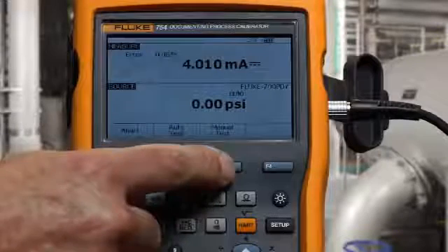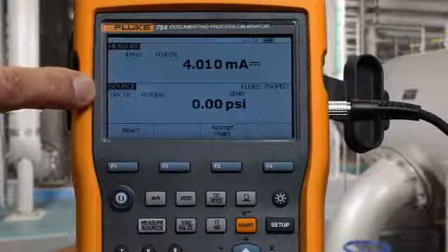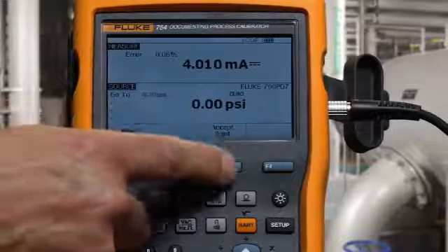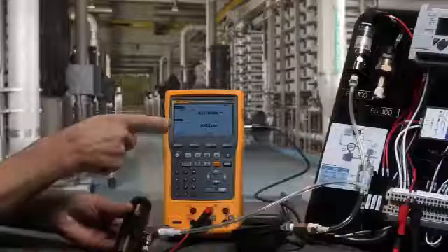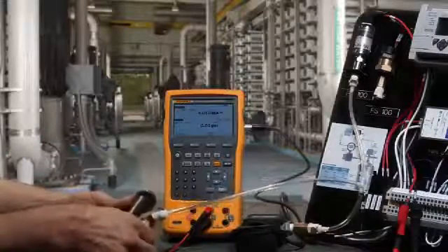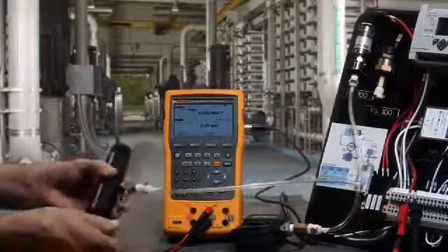When we select manual test, the calibrator will tell us the pressure to apply. And if we have the correct pressure applied, we accept that point. Now the calibrator asks me to go to 50 psi. I close the vent and pump to 50 psi.